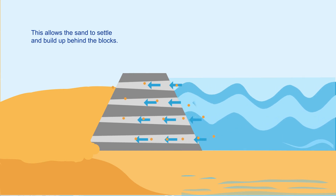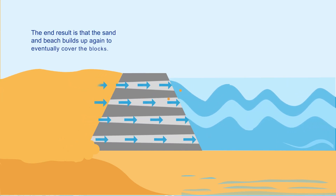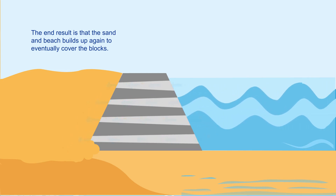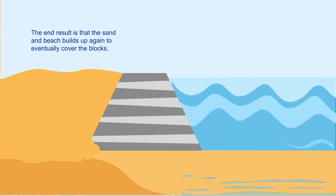Thus beach erosion is halted and beach accretion occurs on both the land and seaward sides of the Beach Saver Block. The end result is that the sand and the beach builds up again.